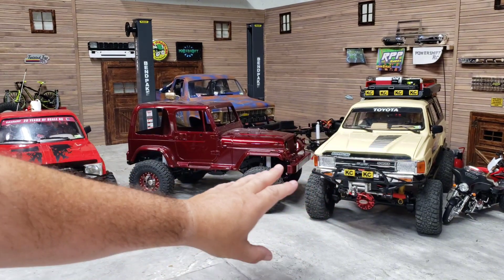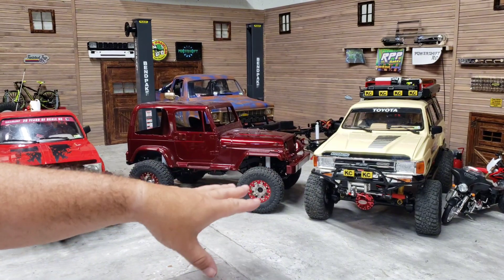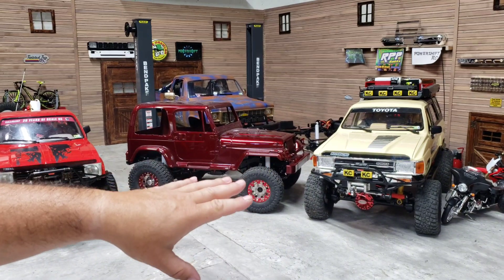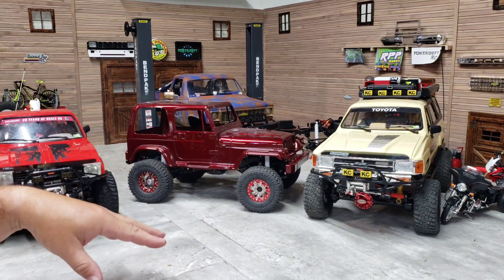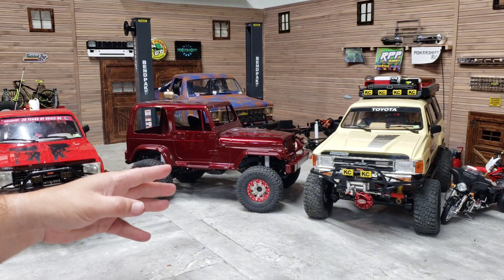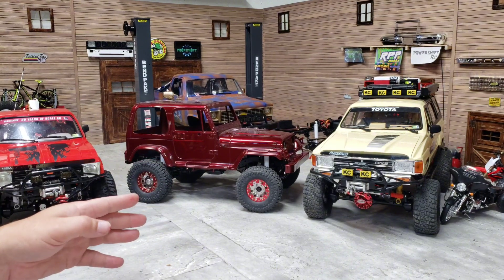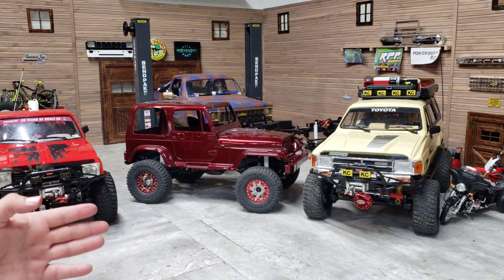I got some comments on the 4Runner video - I appreciate everybody. That is probably one of my favorite builds I've done. I finally got it back to going how it should have been because I ended up selling the boom wheels and then got them back from my buddy, finally got them all set up with a better set of tires mounted. So I can start doing videos with the 4Runner again.